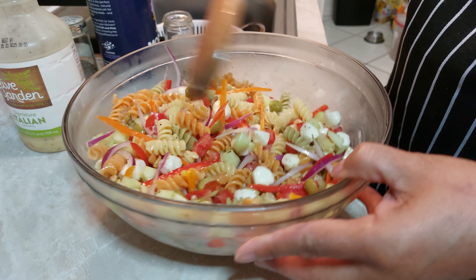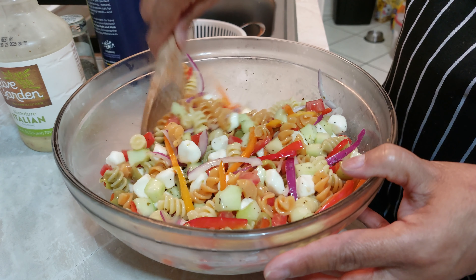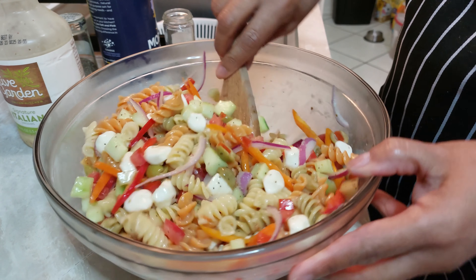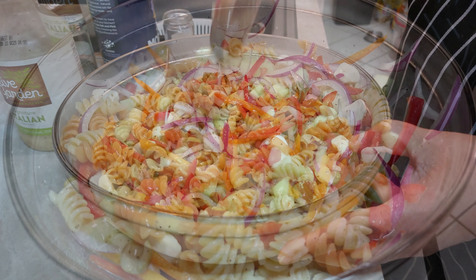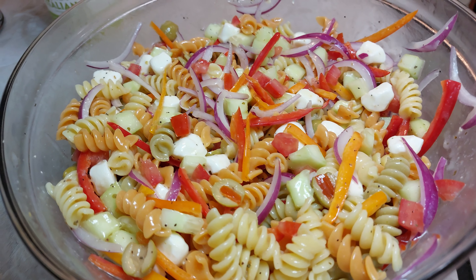Si les gustó, déjenos un comentario y gracias por estar con nosotros. Espero que sigan aquí y queremos que esta familia siga creciendo todavía más. ¡Que tengan lo que resta del día, que la pasen muy bien y buen provecho a los que ya están comiendo!